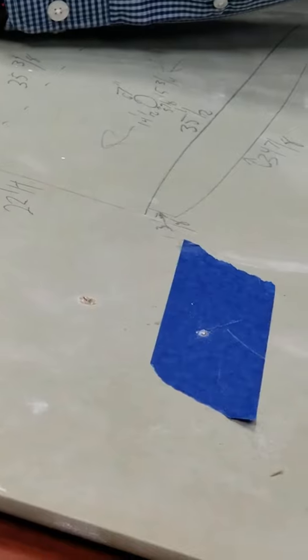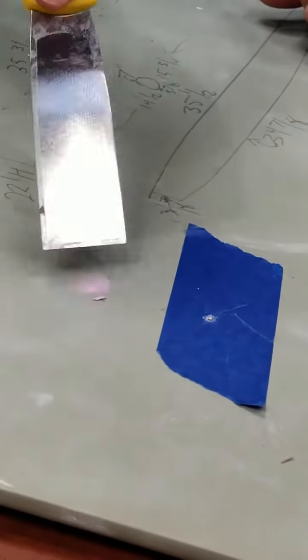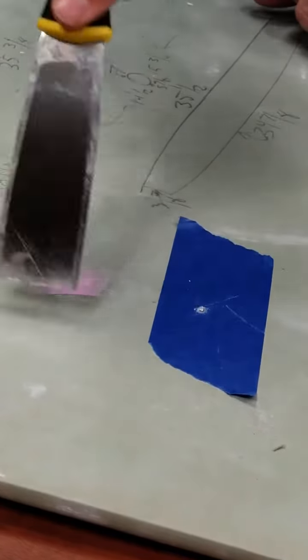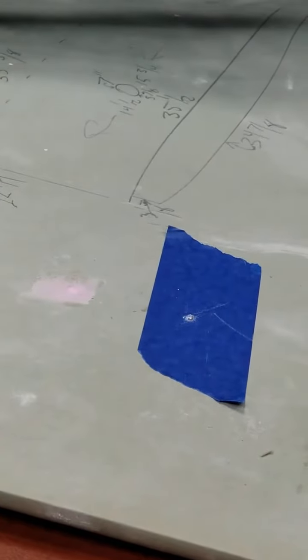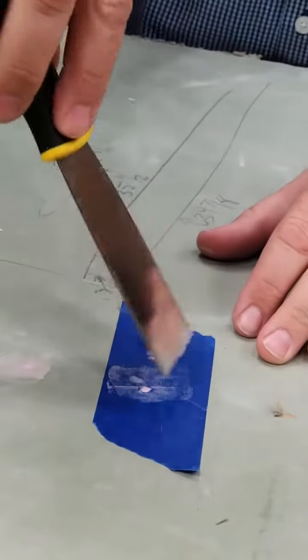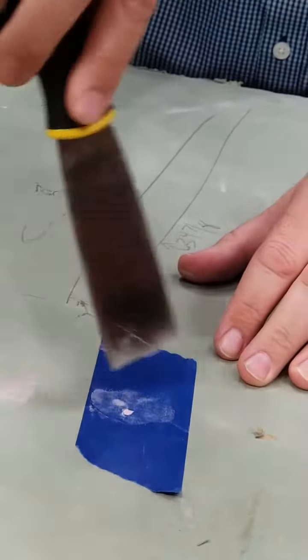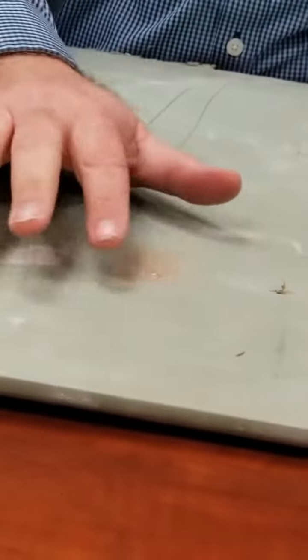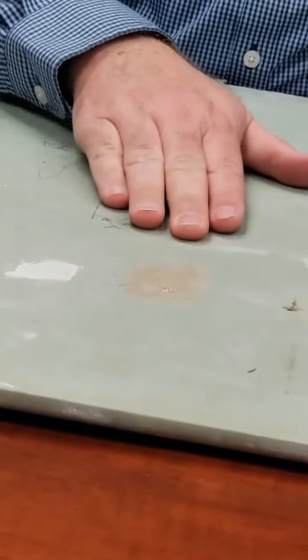Take a little bit of spackle. Now that they've both been filled, we're going to take the tape, peel it off slowly, and now the hole is filled and we don't have to do any rough sanding at all.